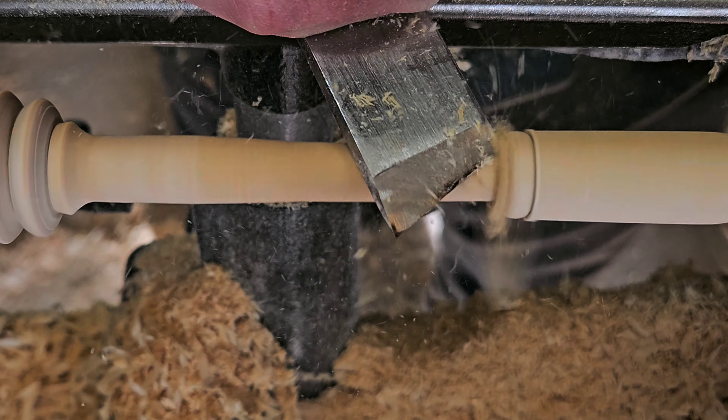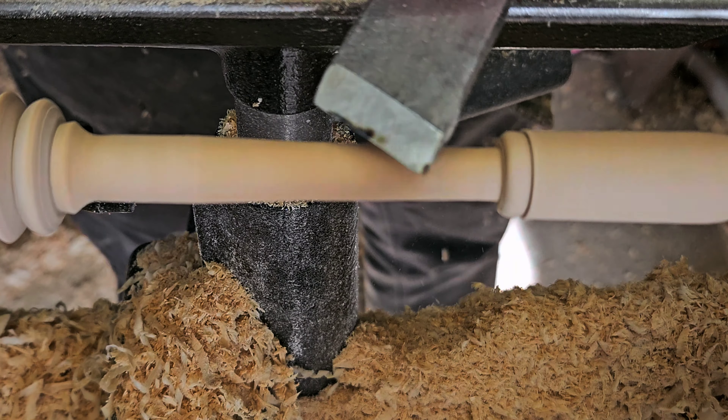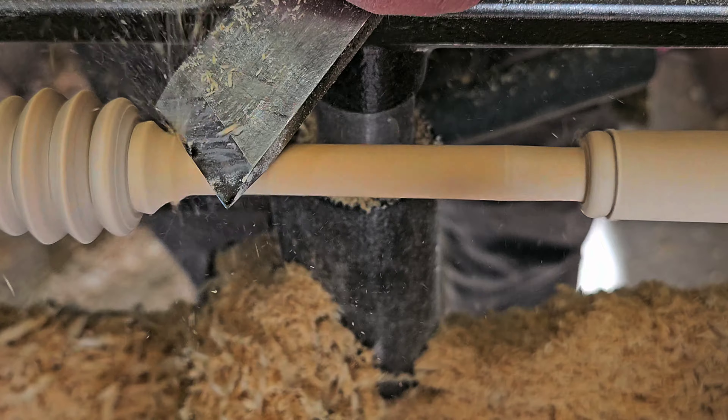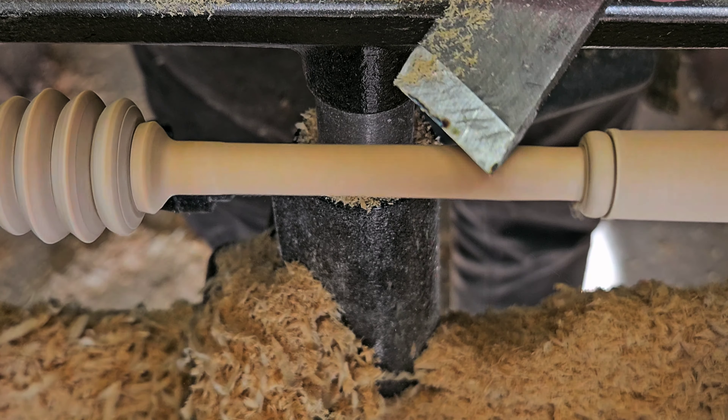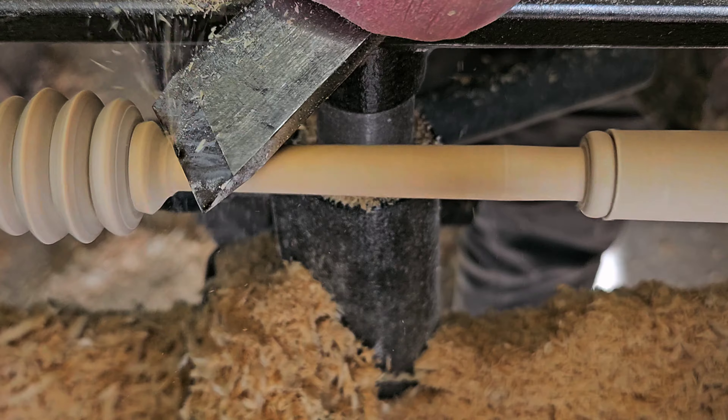As I get close to the bead, I make sure to point the tip of the heel of the skew chisel in there to the bead so that I can get a nice clean edge and I don't damage the bead. I will have to clean the bead up a little bit more yet, and I'm getting to the other side. I kind of use the skew as a negative rake scraper to cut the cove.